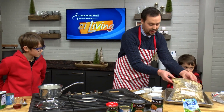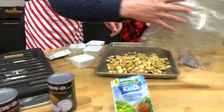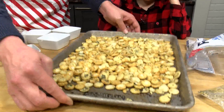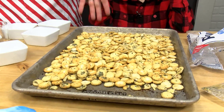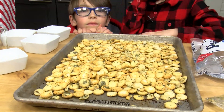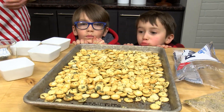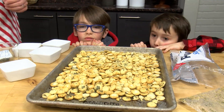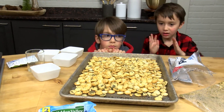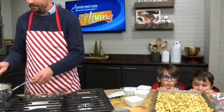So we're going to dump these out. Good job, Ari — these are mixed really well. Look at that; they're all nicely coated with the oil and the seasoning. Then what I'm going to do is put this into the oven at 250 degrees for about five to seven minutes. When it comes out, the oil will have soaked into the crackers. You guys are awesome, by the way — and it's going to be a nice little treat for the kids.